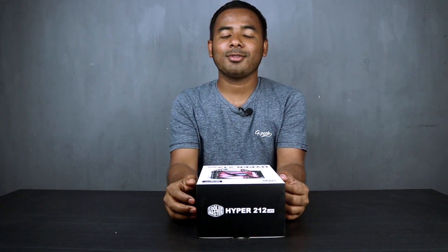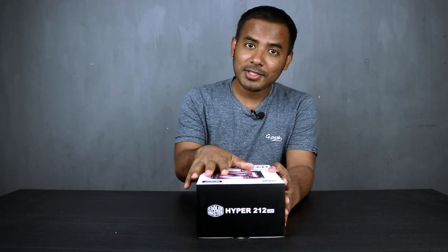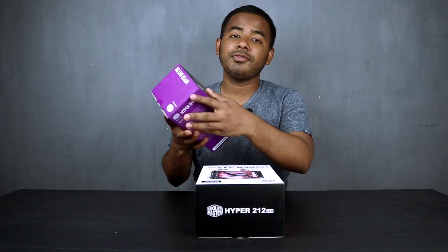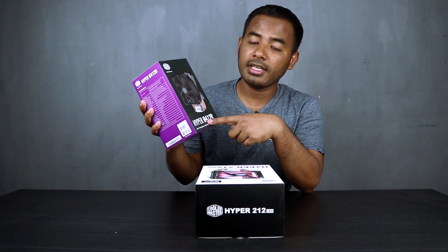Hello, I am Shadal. I have a good idea. These are very cool. Hyper 212 LED model. We have this video. Hyper is a big one.